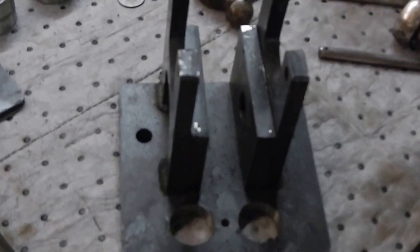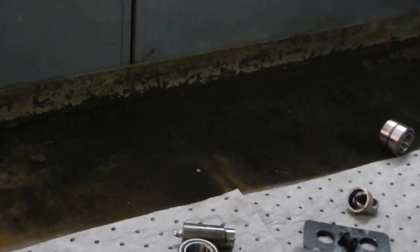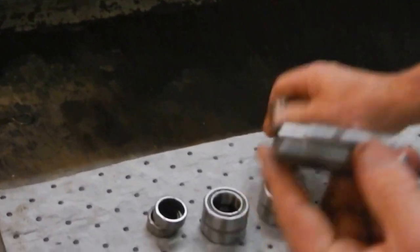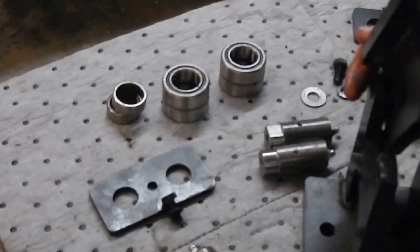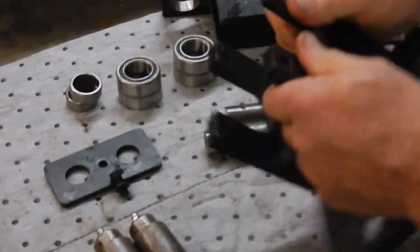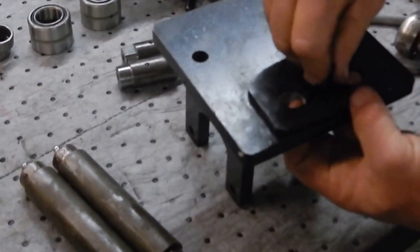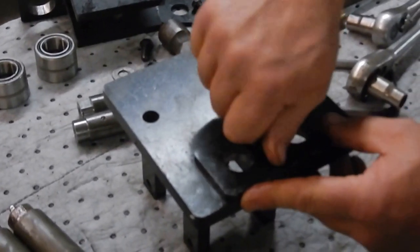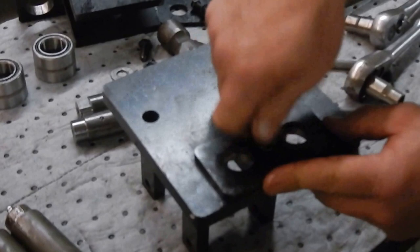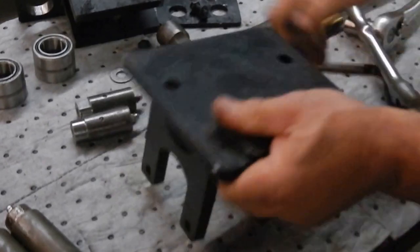So you've got the bottom portion, the top portion, the two vertical rollers, and the two horizontal rollers or pins with the bearings. It all goes back together in reverse order. We're about to put the plate back on.